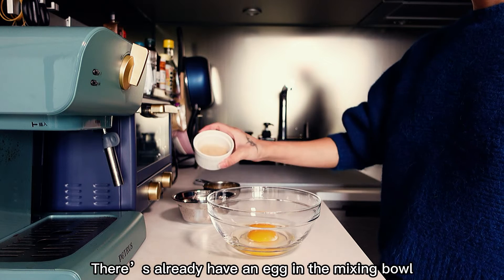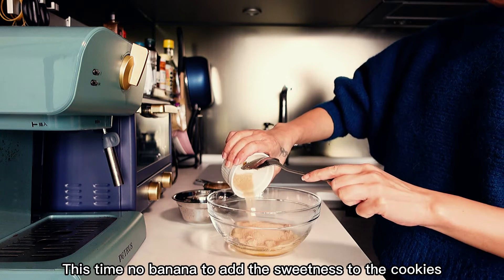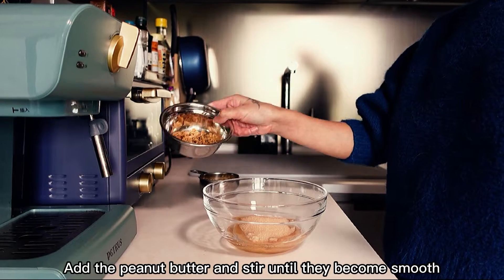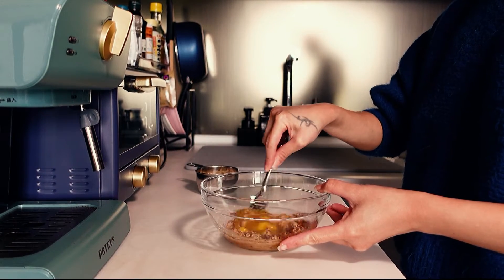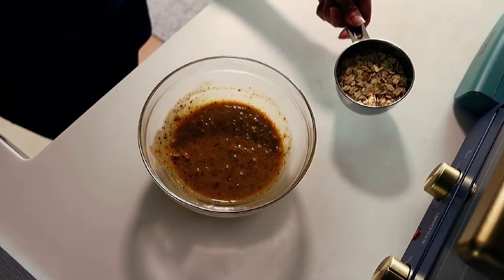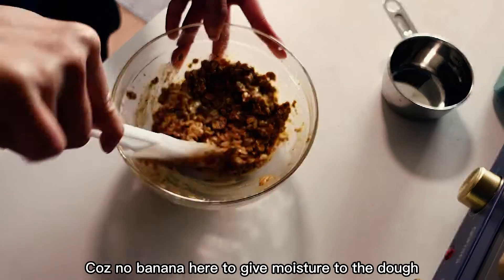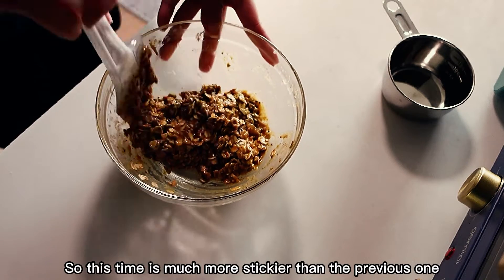I already have an egg in a mixing bowl, so now add the monk fruit extract. This time there's no banana to add sweetness to the cookies, that's why I'm adding a sweetener. Add the peanut butter and stir until smooth, then add the oats and mix very well. The dough is very sticky because there's no banana to give moisture, so it's much stickier than the previous one.